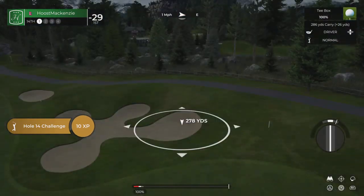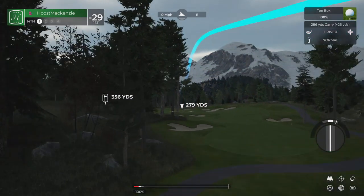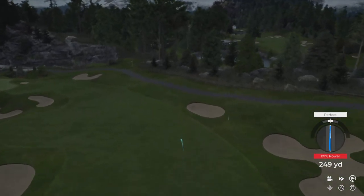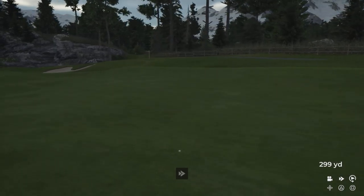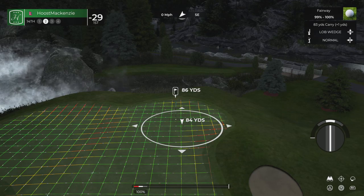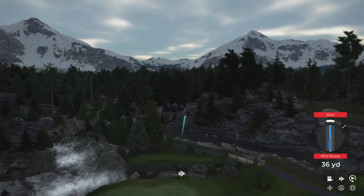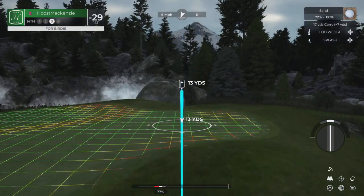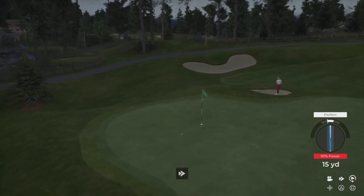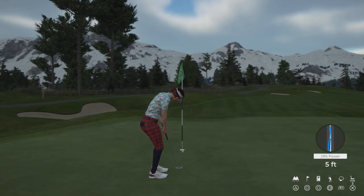Looks like we're ready to go here on the 14th. Just caught it. Your approach is heading right at the pin — and from the greenside sand, looking for an up and down here. Nicely played out of that bunker. Just drop this in and you'll get a par. Well played.